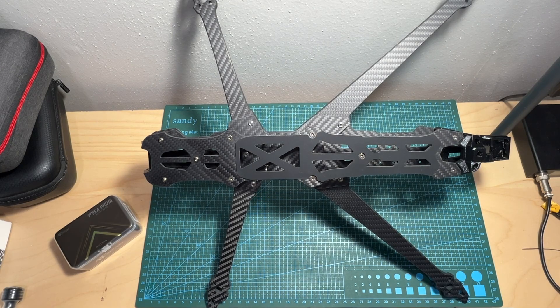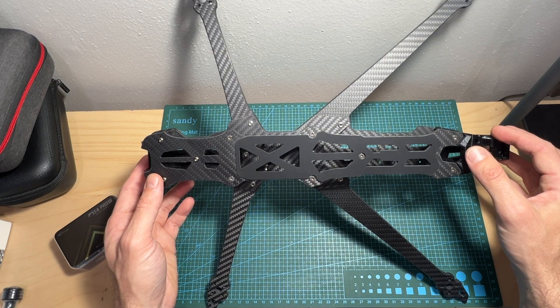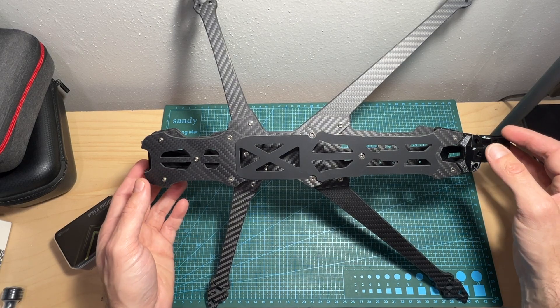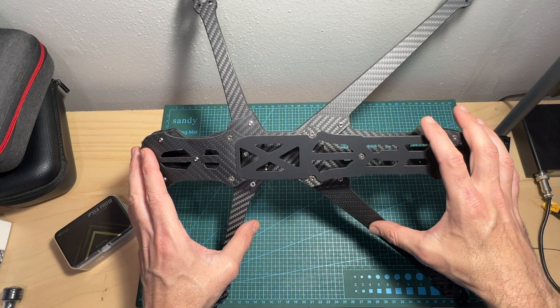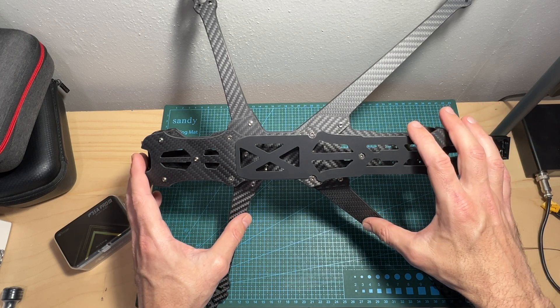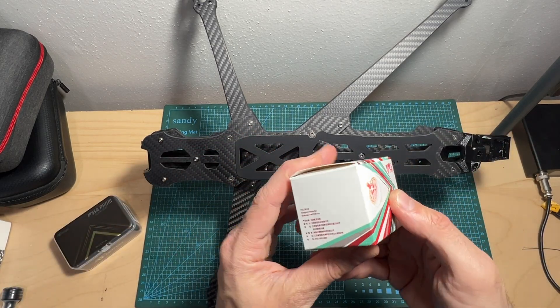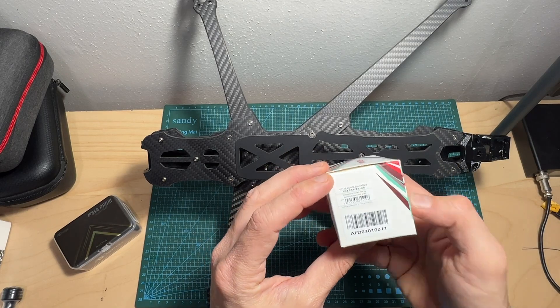Hello guys and welcome back to my channel. Today I'm going to check the GapRC Pulsar LR10 frame. In this quick video I'm going to assemble the frame and go over its features and specs, and in an upcoming video I'm going to feature it in a build and flight video along with the T-Motor Velox V315 900KV motors.